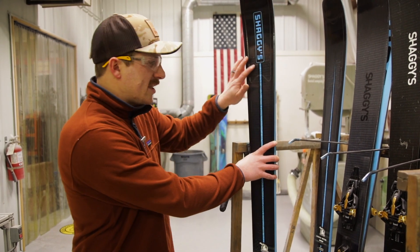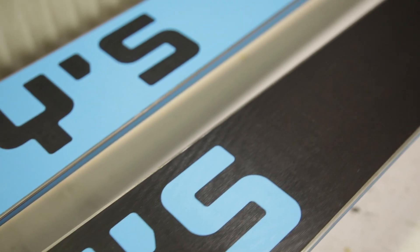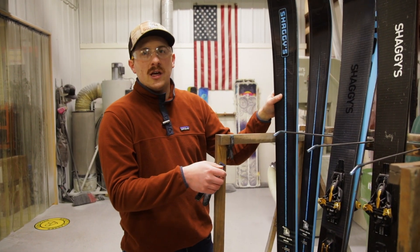These skis get extra care. When we're going through the grinding process, they have a wave pattern that very effectively funnels water and moisture away from the center of the ski so they glide better. That's a tune you'd normally pay a hundred dollars for — it's included with a Pro Carbon ski.